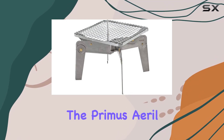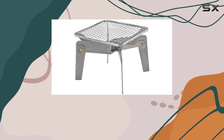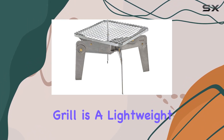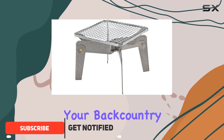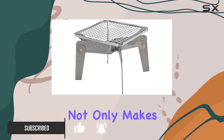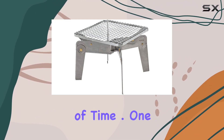Today, we're diving into the Primus Aero Campfire Grill, a compact and portable cooking solution designed for outdoor enthusiasts. Weighing in at just under 3 pounds, this grill is a lightweight companion for your backcountry adventures or overland trips. The stainless steel construction not only makes it durable but also corrosion-resistant, ensuring it stands the test of time.